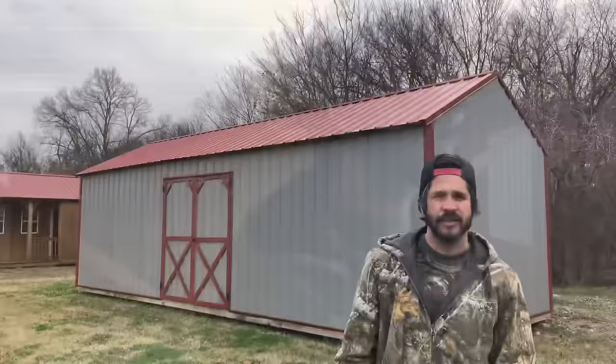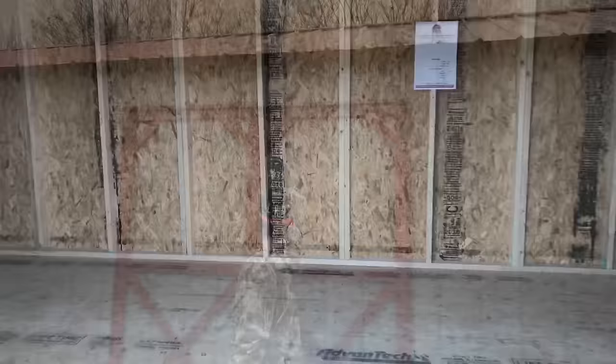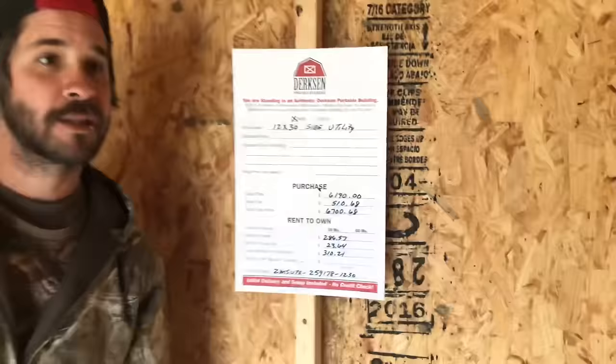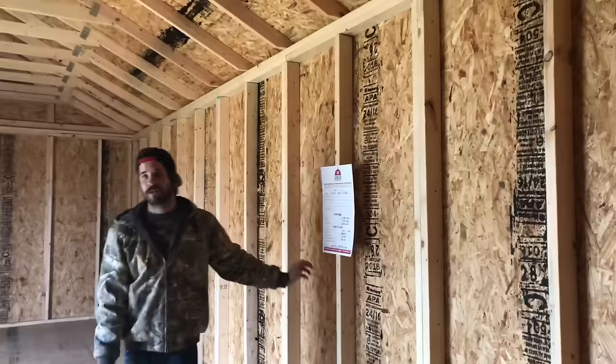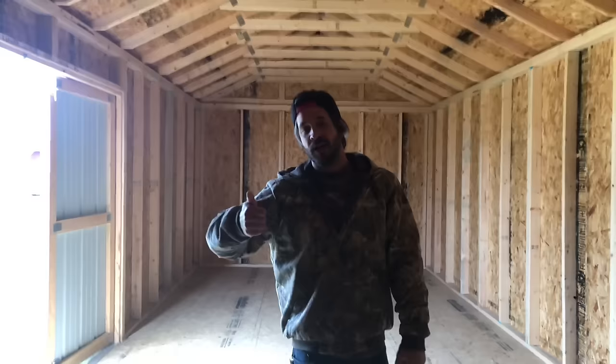Here's a metal building — I think it's about 12 feet wide by maybe 36 feet. Let's check it out. You get barn doors, and actually there's wood on the walls, which I didn't expect. It's a 12 by 30, about $6,700 and almost $300 a month. Since it's a metal building, they did 24-inch on-center studs, which I wouldn't trust — I'd rather do 16 — but the plywood inside the metal is a nice surprise.